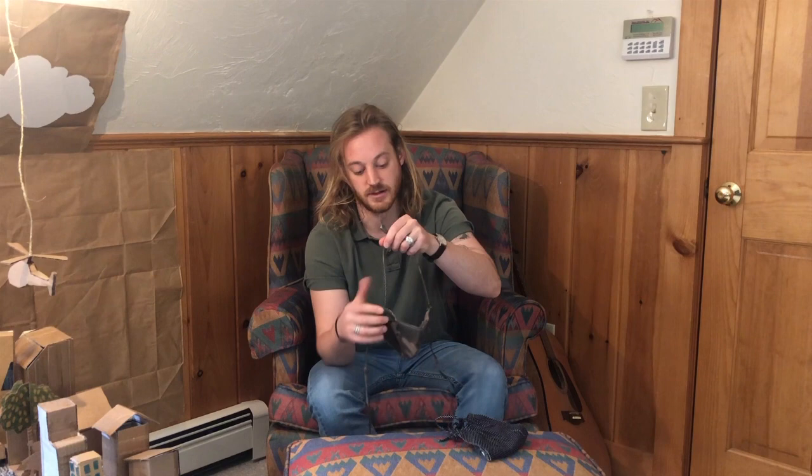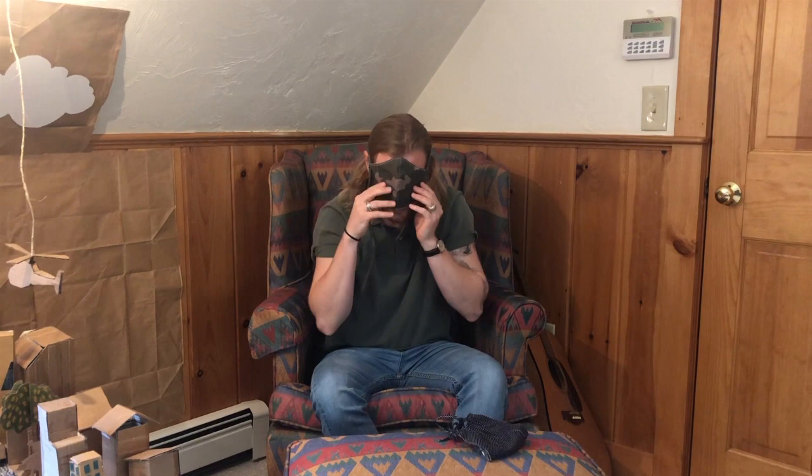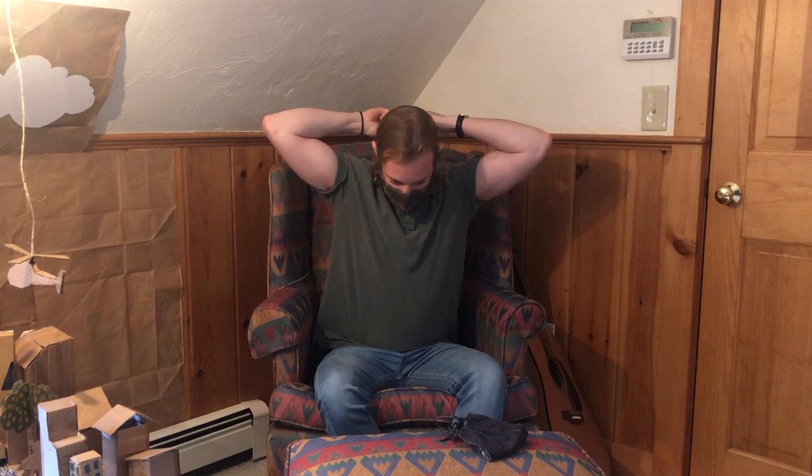Now, there are lots of different kinds of masks, but I want to show you how this one works. Put the straps over my head, and then I take these straps and tie them around back, and then I've got a mask that covers my face. It looks pretty cool — at least I think so.